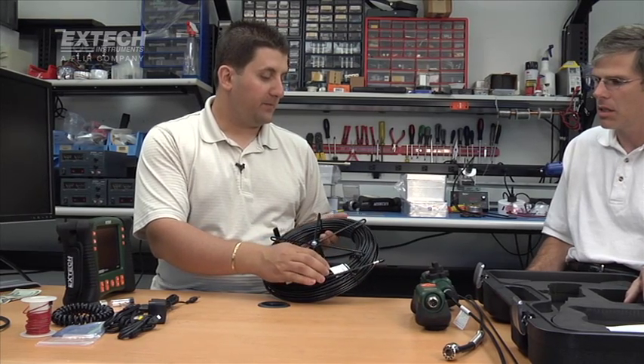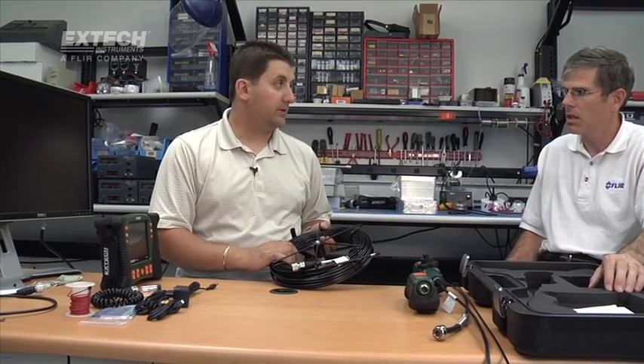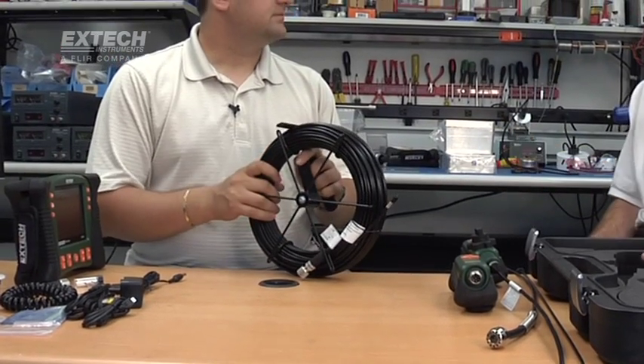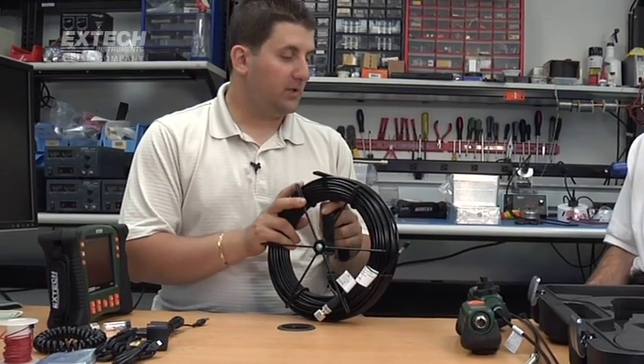For example, this is a 5.5-millimeter flexible camera that's 10 meters long, and we go all the way up to 30 meters. It's only the flexible and fiberglass cables that are available in the longer lengths.